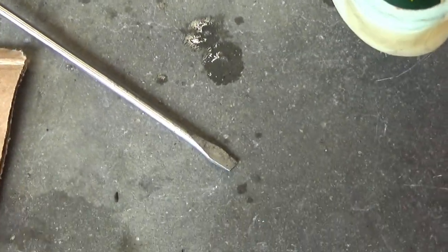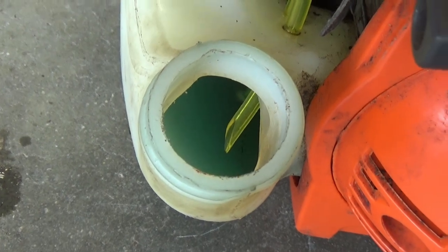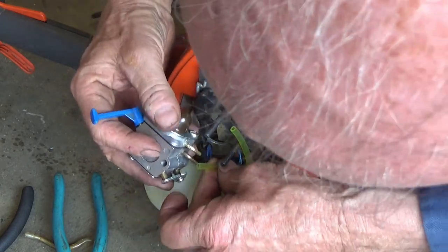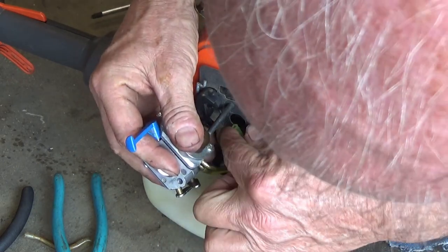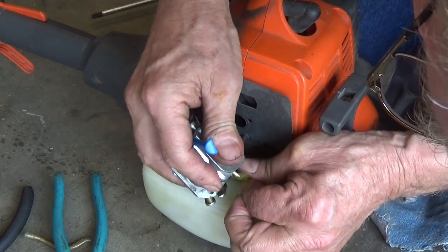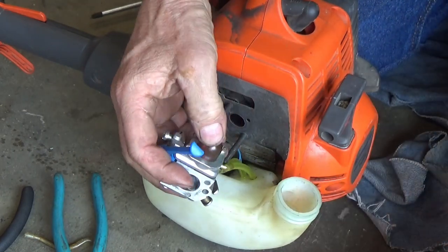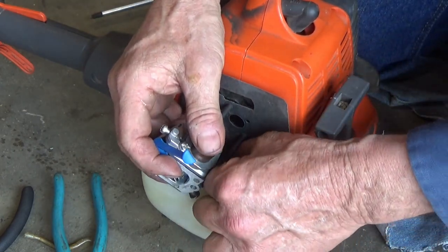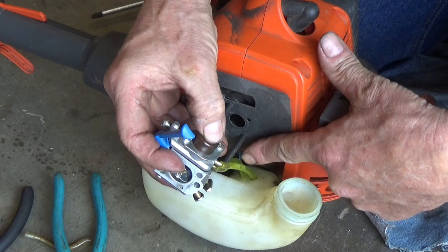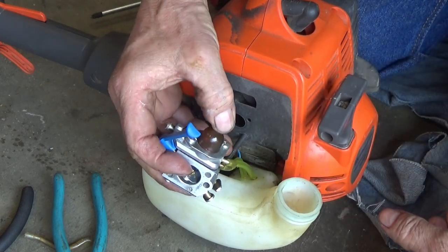We've got both of those in there now. I'm going to cut that to length and then put the carburetor back on. Now we can go ahead and hit this primer bulb and watch what it does - it's going to come up that tube and then squirt out this one, and then your primer bulb will be full of gas.